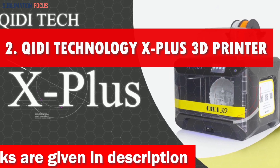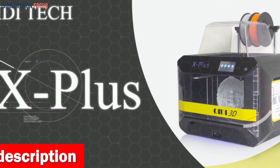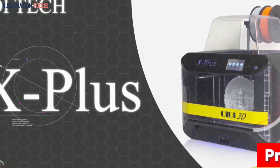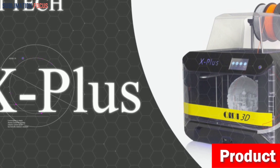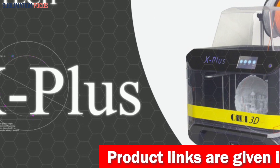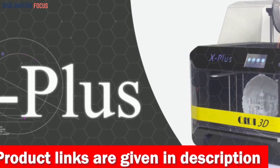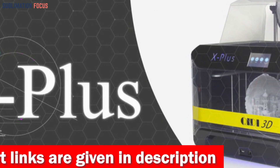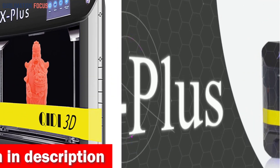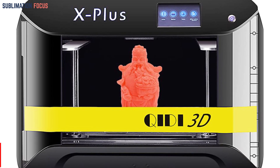The Archidi Technology X Plus 3D printer reigns supreme as the ultimate choice for silicone molds. The X Plus is a cutting-edge marvel adorned with dual gear extruders that deliver precision and unparalleled heat dissipation, ready to conquer any printing challenge. Say goodbye to frustrating clogs and hello to flawlessly detailed molds.